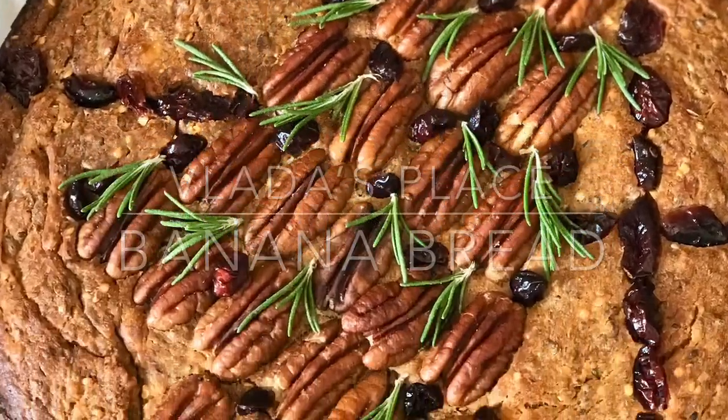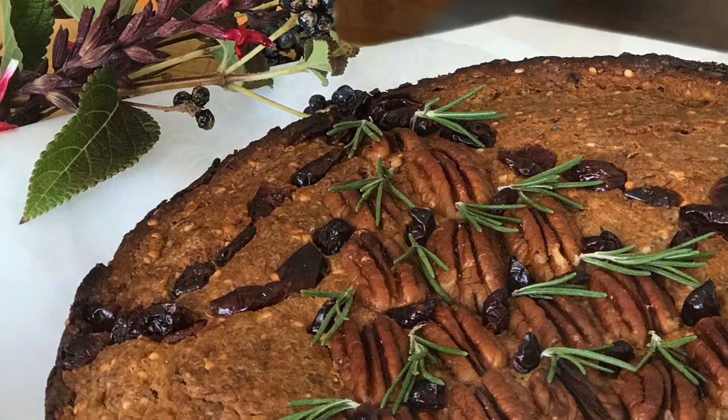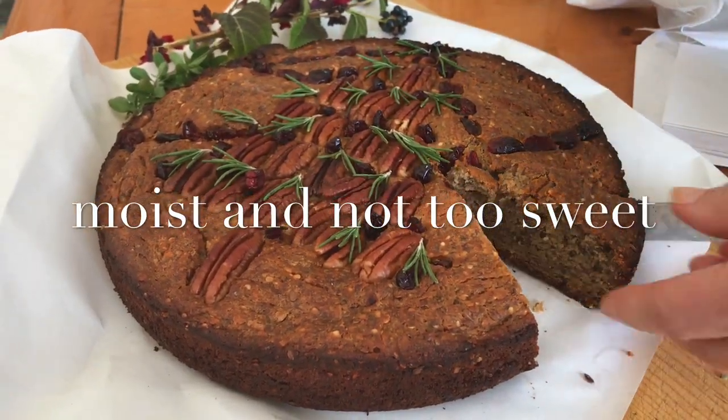Welcome to Vlada's Place. Holidays are around the corner, which is a perfect time and perfect season for baking. I'm sharing a great banana bread recipe with you.